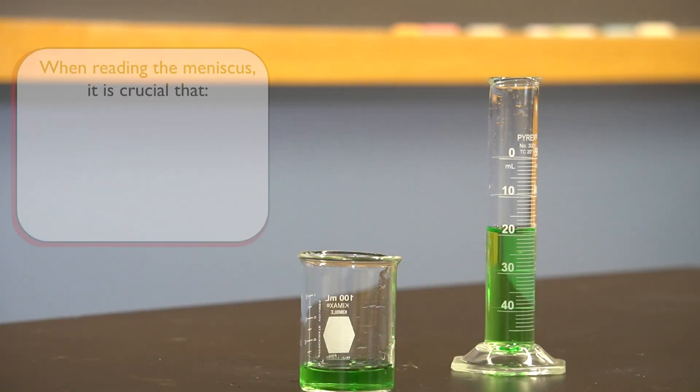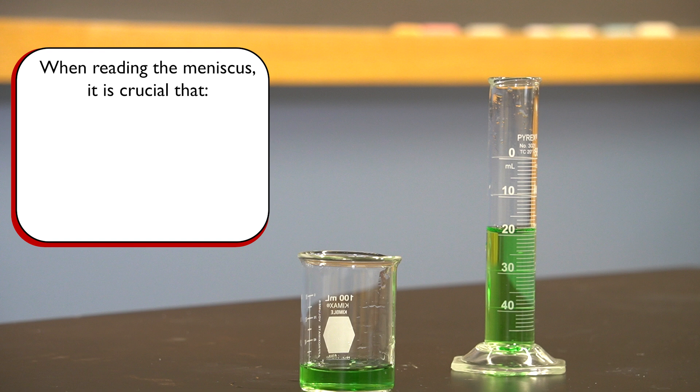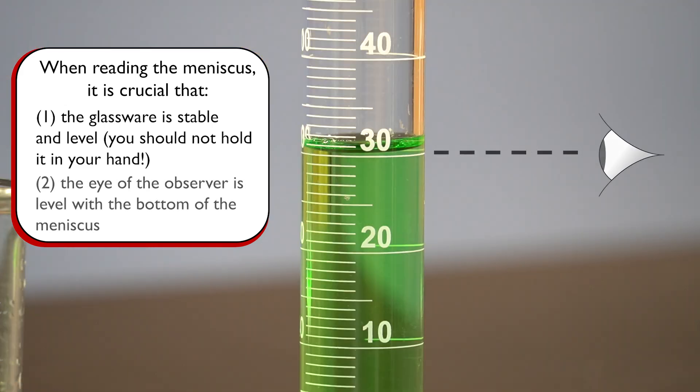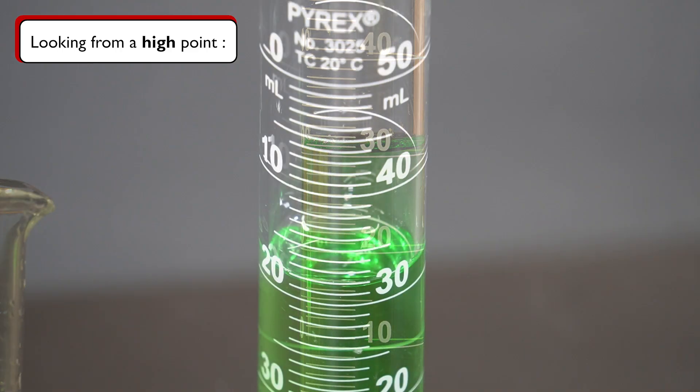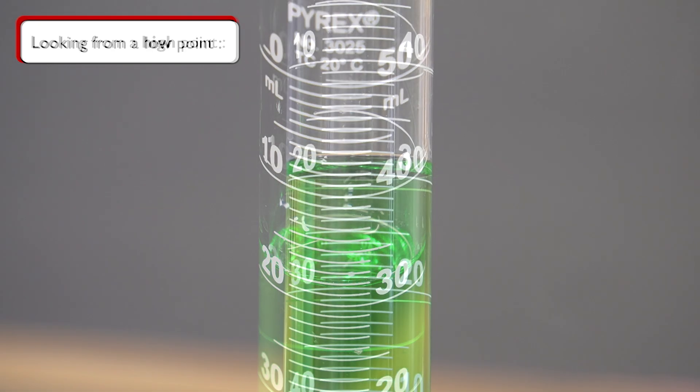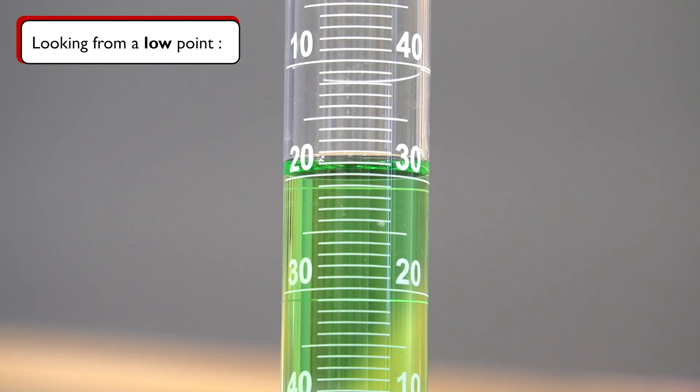To get a correct and accurate reading, we must make sure that: one, the glassware is stable and level — this is best accomplished by keeping the graduated cylinder on a flat surface such as your workbench; and two, that our eyes are level with the bottom of the meniscus. Looking at the meniscus from a high vantage point will result in a measurement that is too high. Conversely, if the meniscus is observed from below eye level, the volume measurement will be lower than the true value.